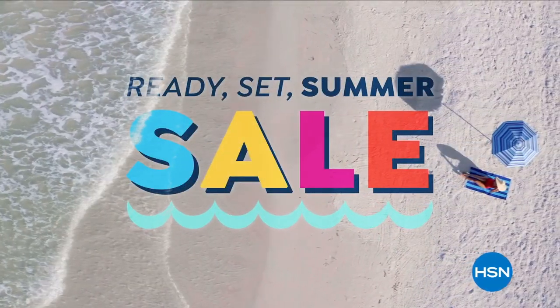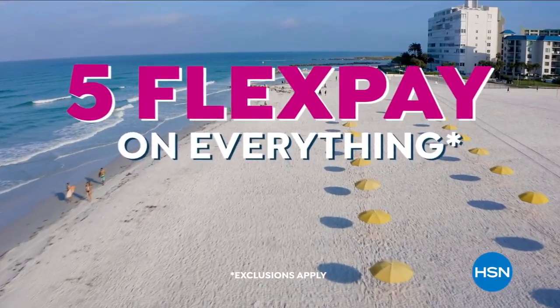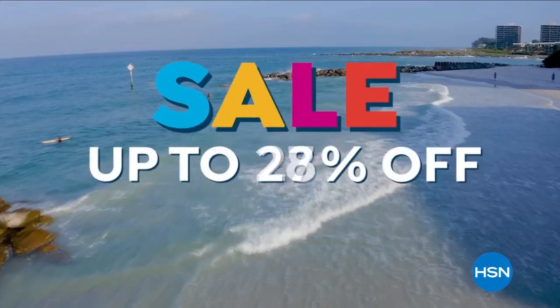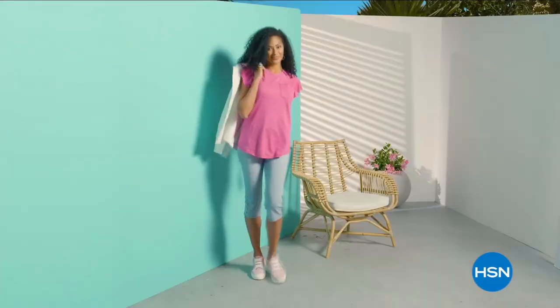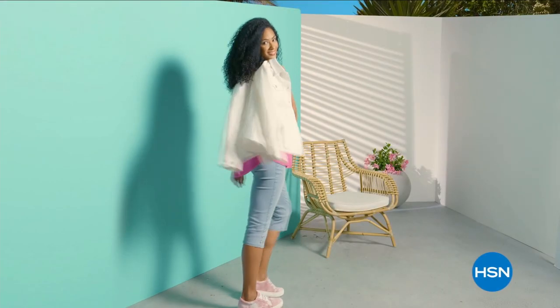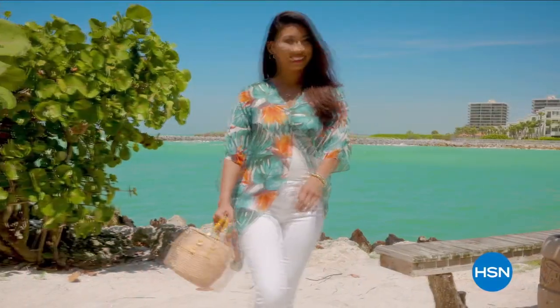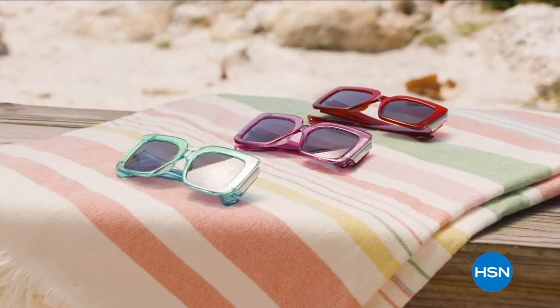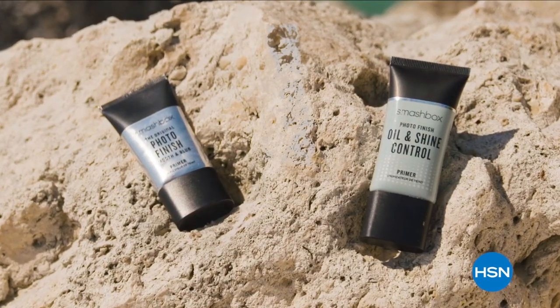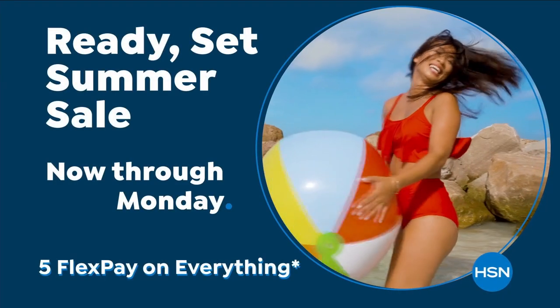HSN's Ready, Set, Summer Sale is here, celebrating with five flex pay on everything, plus sale prices up to 30% off and special deals through Monday. Don't miss Diane Gilman's 27th anniversary on May 30th with special DG2 offers all day.